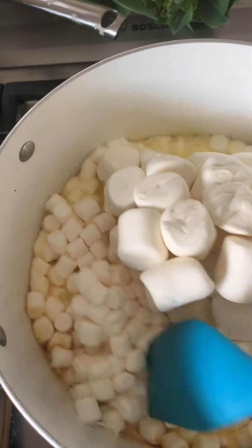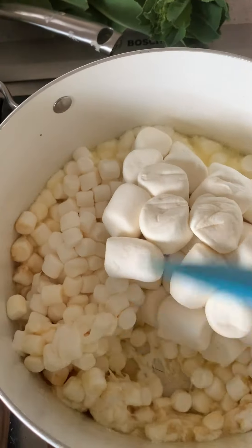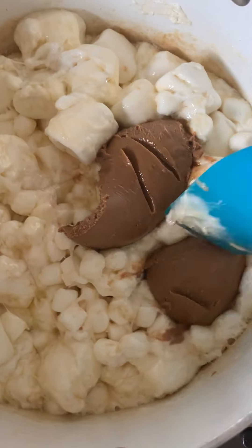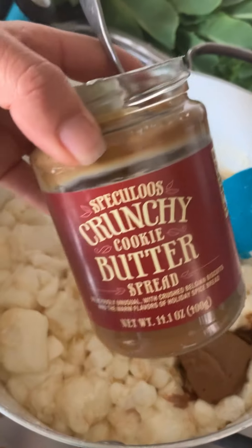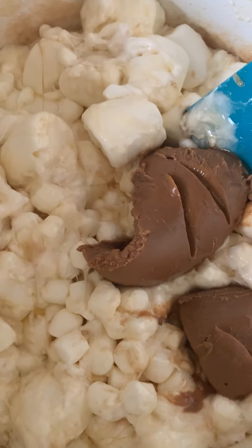This is not a one-handed activity. I've got to stir better than what I've demonstrated — you know what that is? I'll let you guess. Oh yeah, it's melted all down.